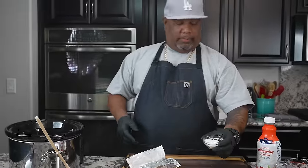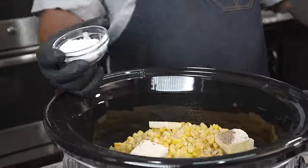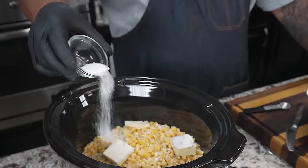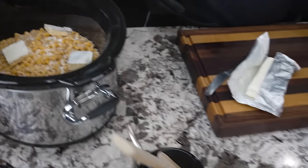Now I've got two tablespoons of sugar. I'm giving you guys the ingredients and measurements, but don't forget on my website, smokingandgrillingwithab.com, you can find the printable recipe. Go check it out because I've got you covered for this holiday when it comes to barbecue and all the sides.